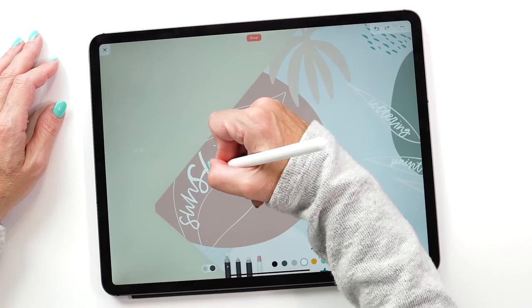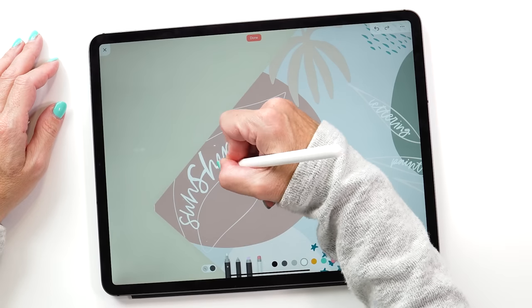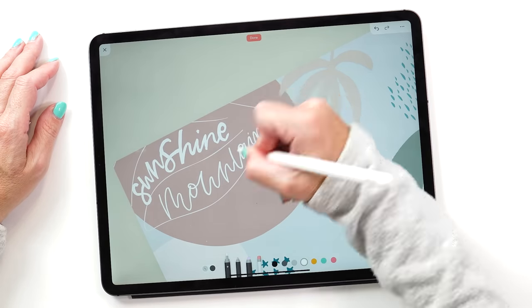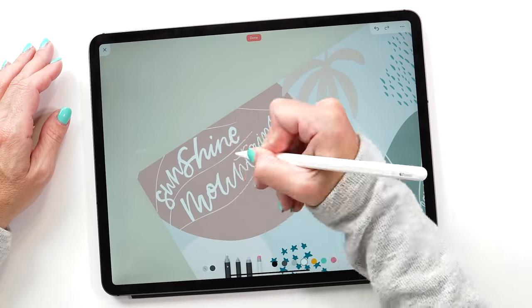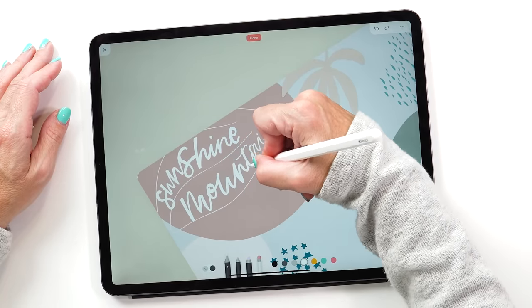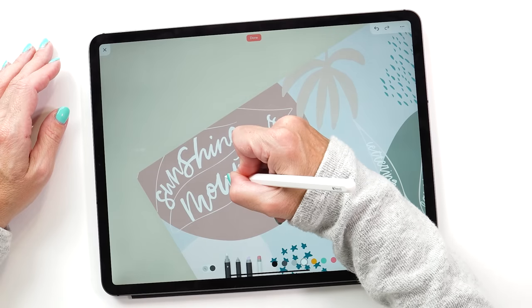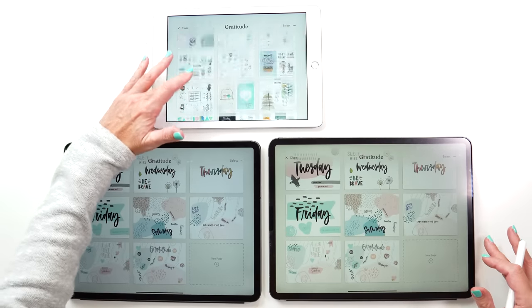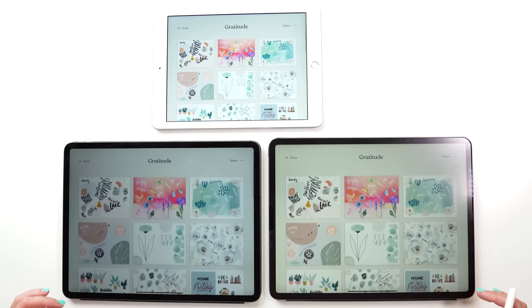Unfortunately, and this is probably the only negative thing I have to say, it's not a one-time purchase — it's a subscription at $9 a month or $40 for the year. I don't normally like apps with a subscription, but I like this app so much I'm making an exception. One of the nice things is that it backs up to iCloud, and if you have more than one iPad it syncs to all your other devices. It also means you never lose your journal, which is a massive benefit — even if you delete the app and reinstall it, all your journals are saved in iCloud.